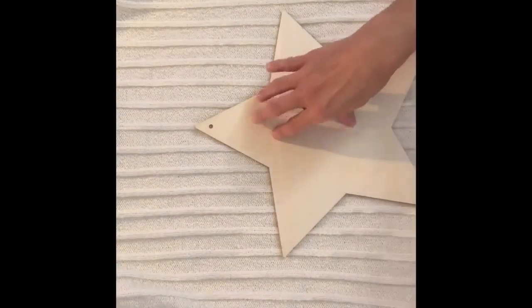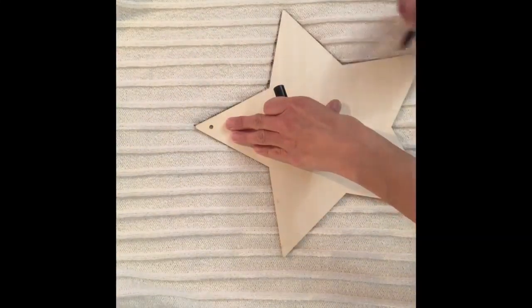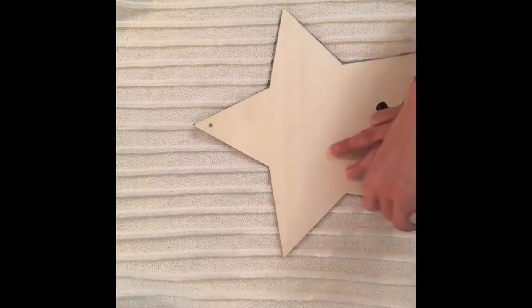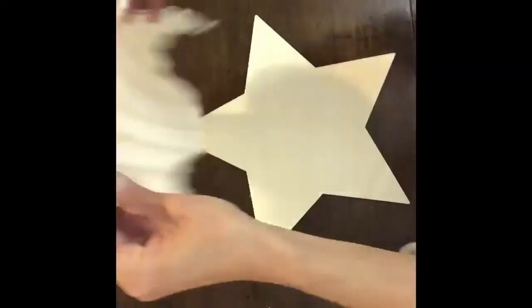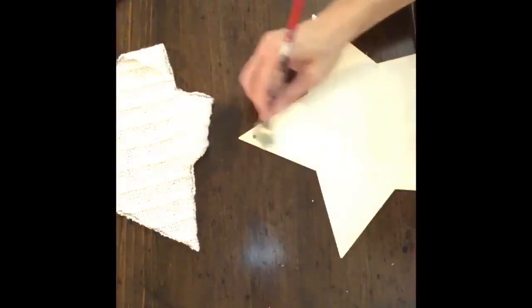The first thing I did was cut the hanger off of the star and flip my sweater inside out, then traced the star onto the inside of the sweater so that the marker isn't showing on the part we're actually going to see on our project. Once I finished tracing, I cut it out and used some Mod Podge to hold it onto the star.